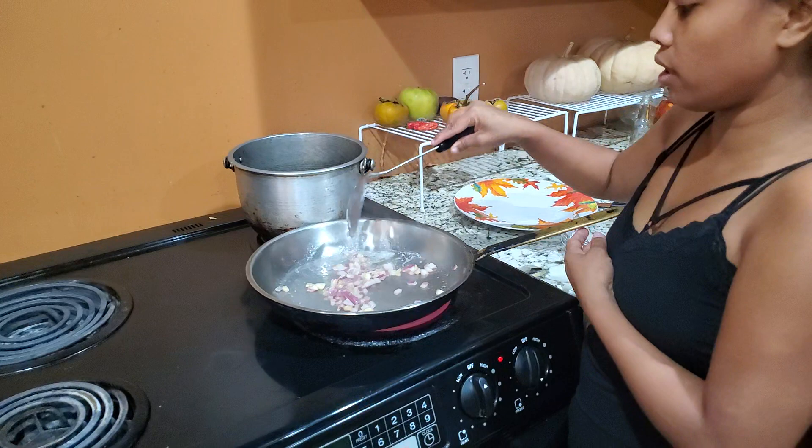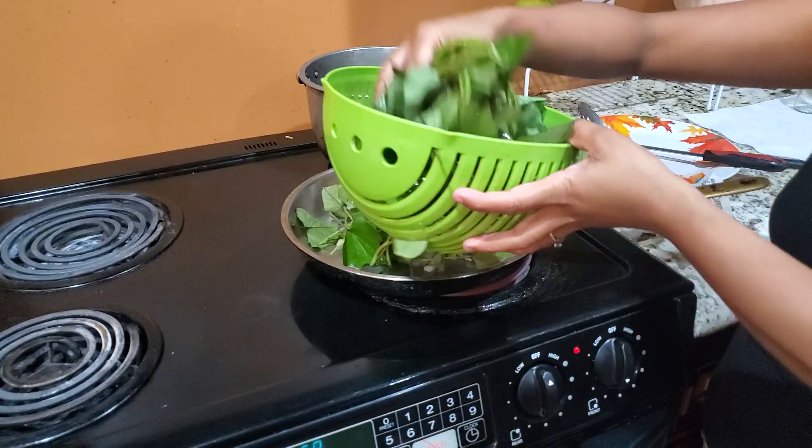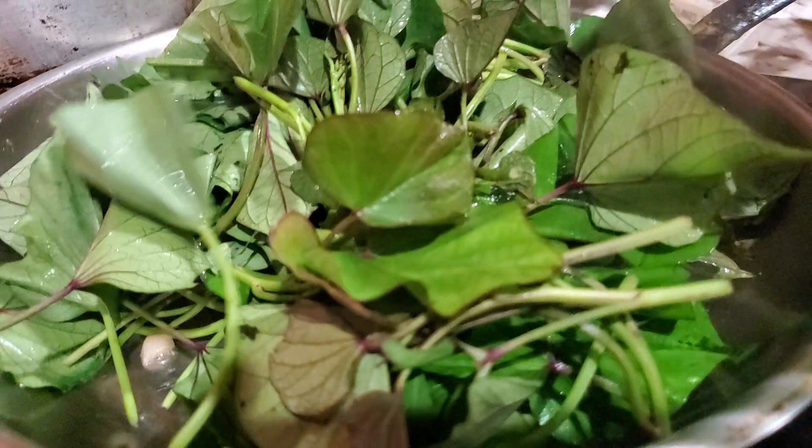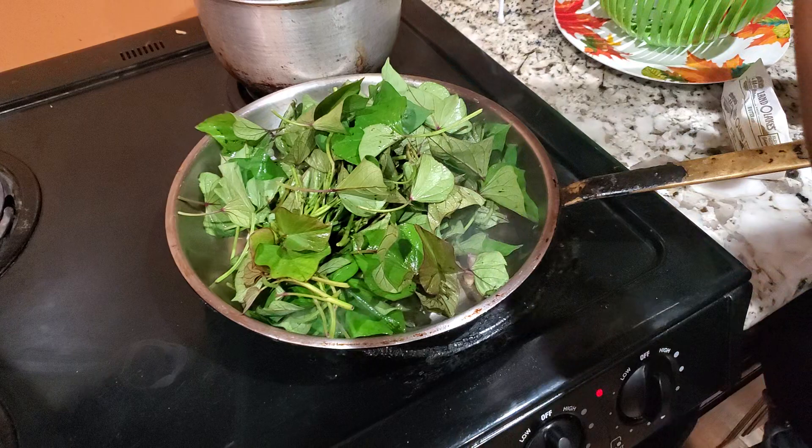Now at this point the garlic and the onion are already done. We're going to put our sweet potato tops in next. At the same time, I'm going to put some soy sauce — I don't measure.